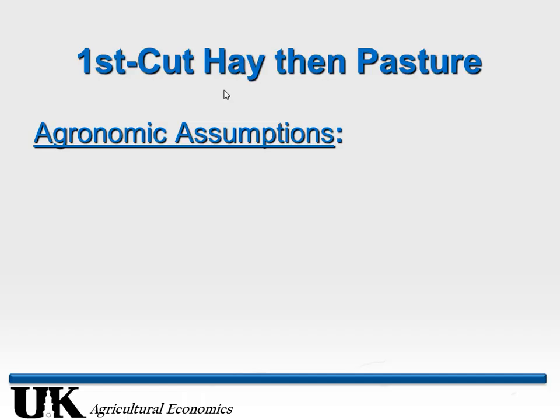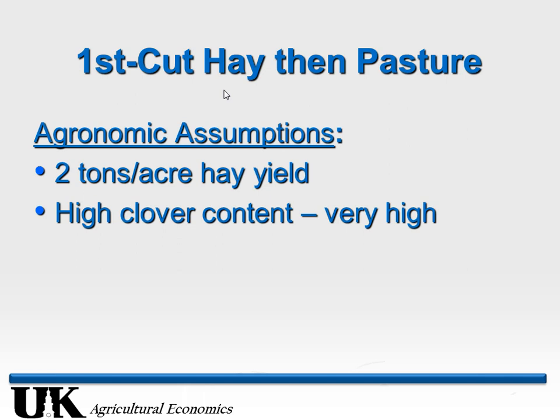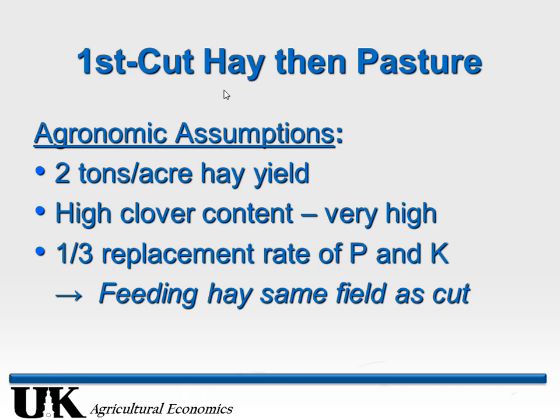Let's go to the one-cut system — the hybrid system I started this year. I'm going to argue we can get about two tons per acre on that same productivity. You can get a better clover stand established in this type of system than in a dedicated hay system. If you're rotating — first year you graze it hard in springtime, keeping competition down from grass so clover gets established better. Second year you can cut it for hay the first time, then pasture afterwards.